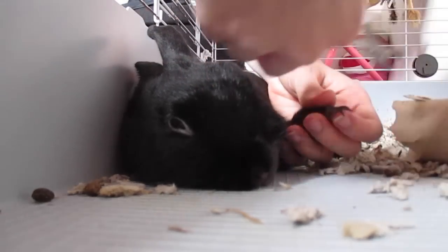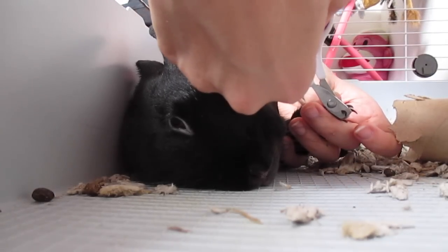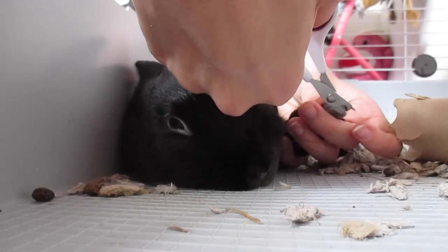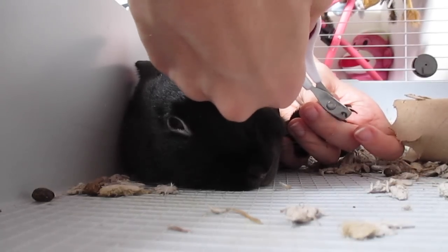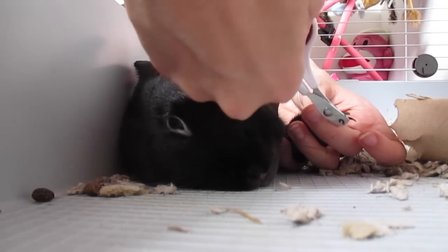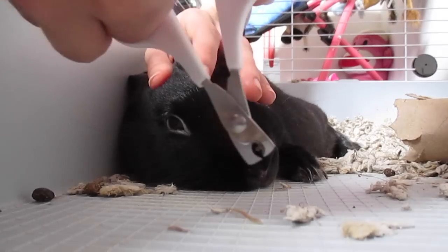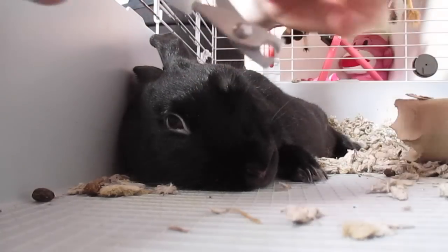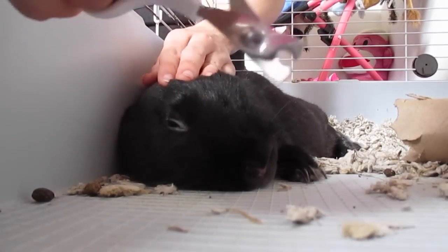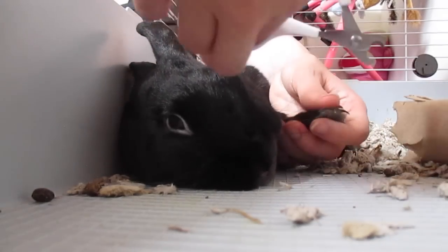I don't want any whiskers in here because that would not feel good. I'm going to go to the tip, push a little bit, and then go the rest of the way. I'm trying to make sure I get it completely cut off. So you push a little bit to make sure he's okay with it and it's not hurting him, and then you push the rest of the way to be sure it gets cut off properly.